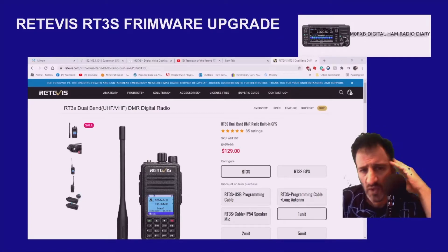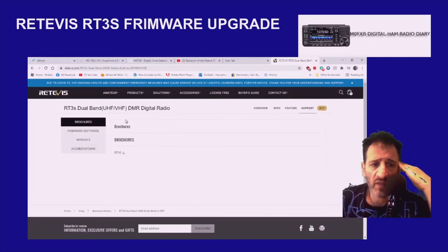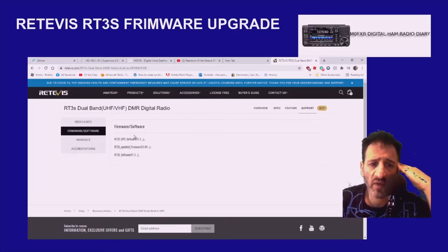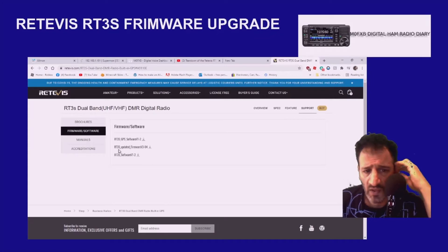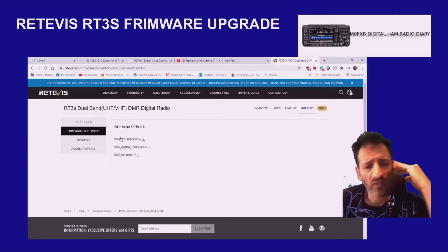What you do is just click Support, and then you've got all the firmware files here. Click Firmware Software and download the RT3S updated firmware 3.04. You've got GPS software as well and RT3S software.